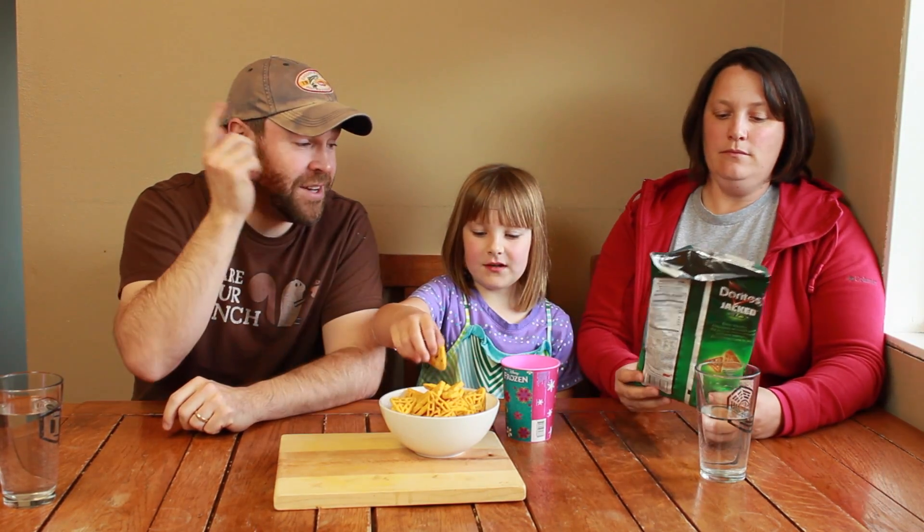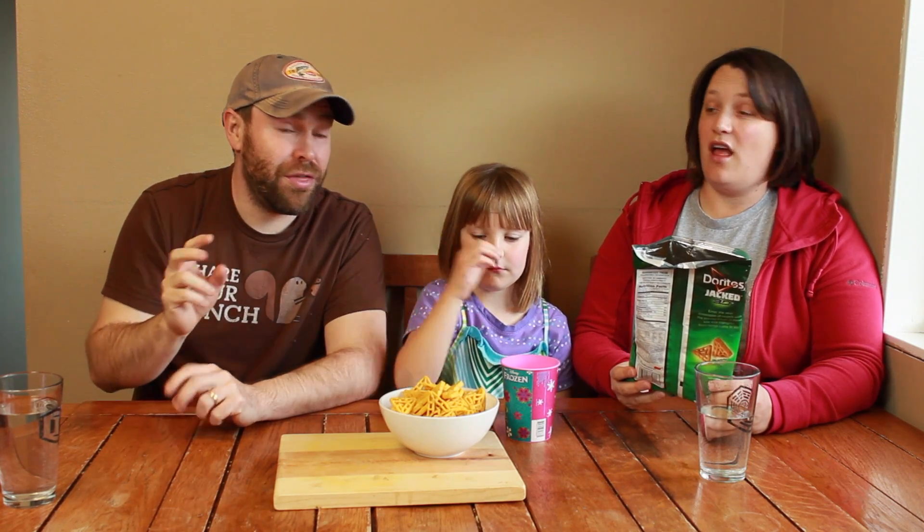That is weird. It's very dense. So, it's Doritos Jacked 3D — which means I have to throw them at you.